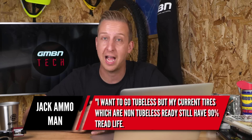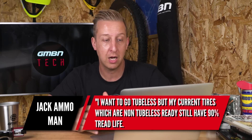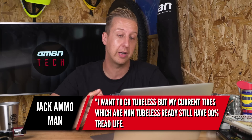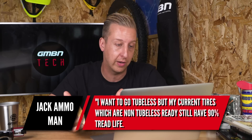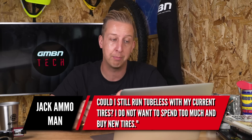Next up is from Jack Ammerman. He asked: I want to go tubeless, but my current tires — which are not tubeless ready — still have 90% tread life left on them. Could I still run tubeless with these? I don't really want to spend too much and buy new tires.